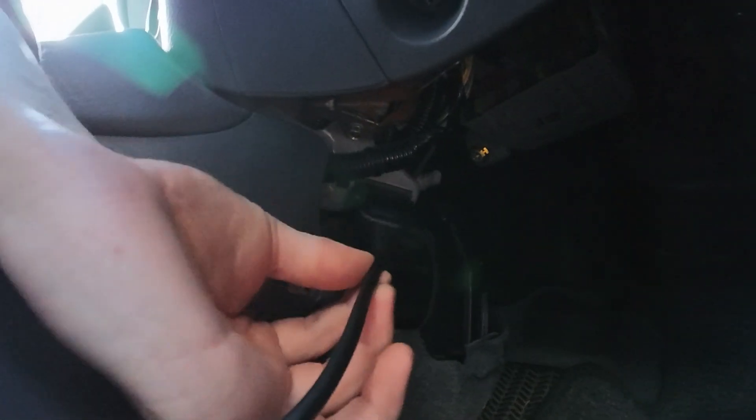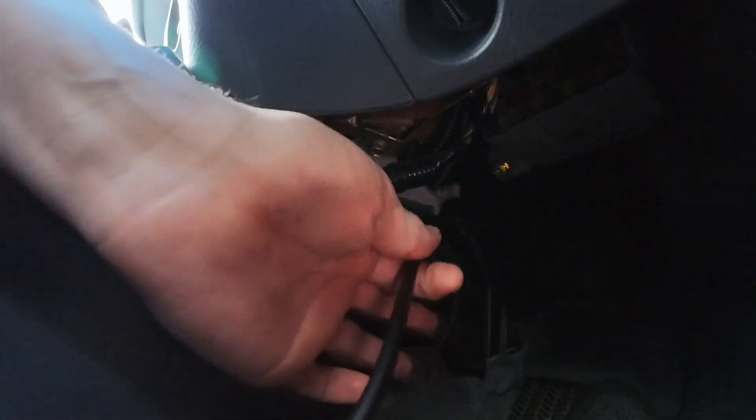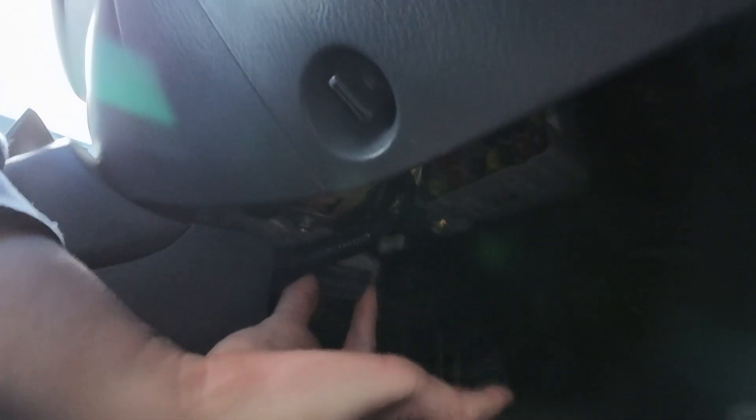Now I hope you can see that, but there's your plug, right there underneath the footwell. I hope that's clear, I hope you can see that, but you plug that right up here.